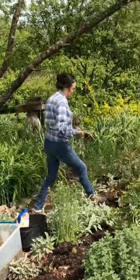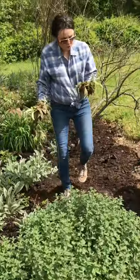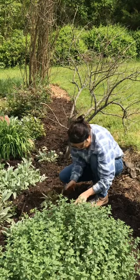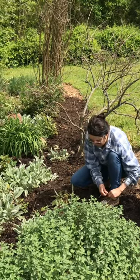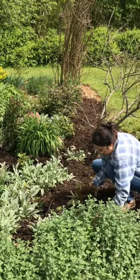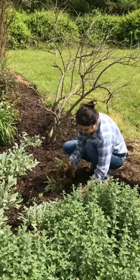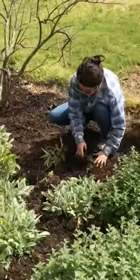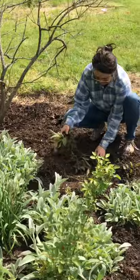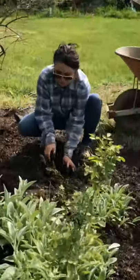Here are some lamb's ears I dug up from somewhere else. All you have to do — they're really easy — just put them into the soil. It's really soft here; I redug everything. We're supposed to get some rain. I keep them a little away from the roses.